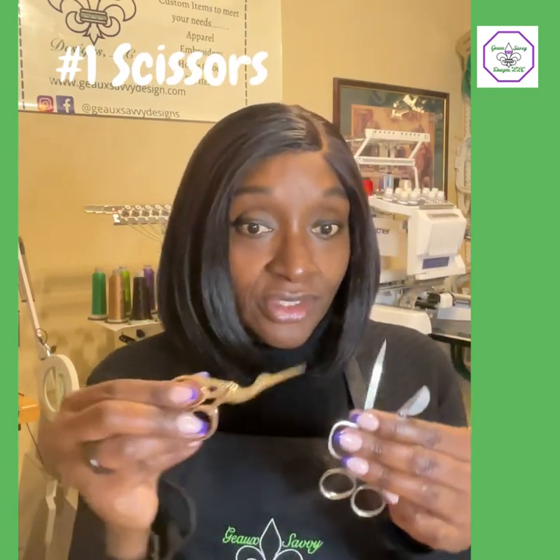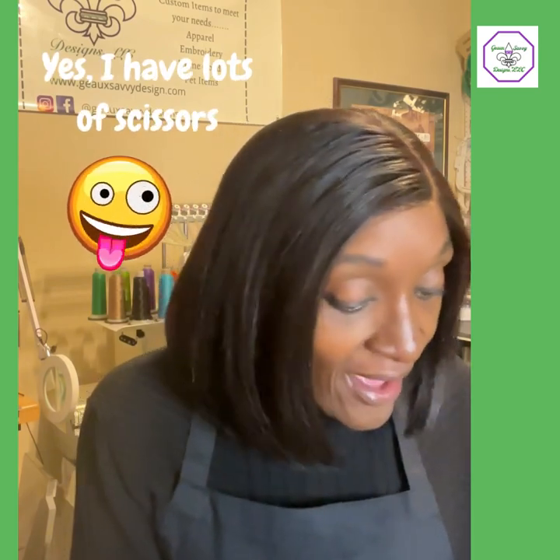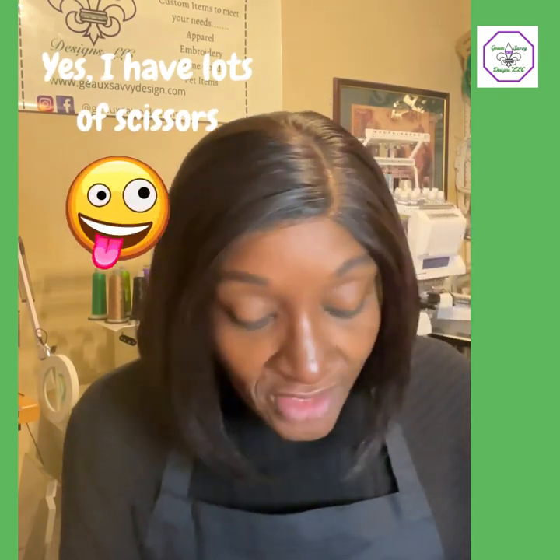There are also really tiny ones that will cut all those jump stitches that are still there — really, really tiny. I think they're called alligators, and I got these from Allstitch. So scissors, scissors, and more scissors. I am a girl about my scissors because I got all kinds. You will need different kinds because we cut so many different things — appliqué and just how you want to trim things up.